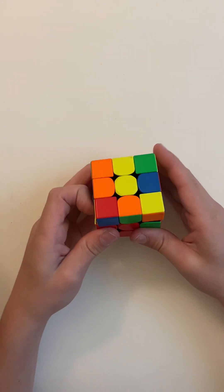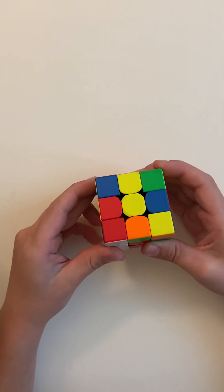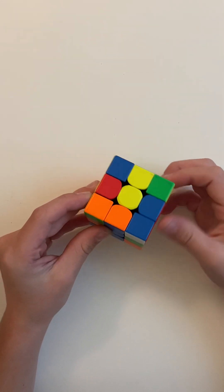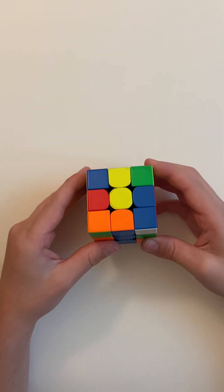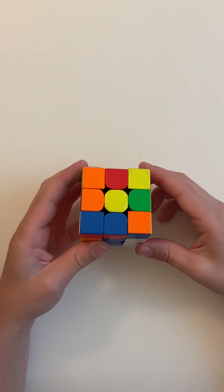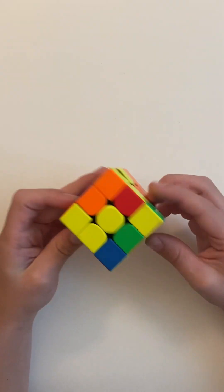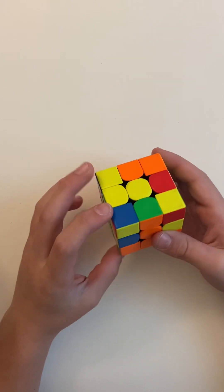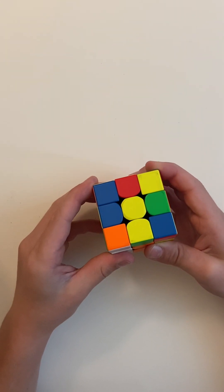So we can put one there — you can move it away, do L' U R' — put it in there, then L. Now you've made a bar or an F2L pair. You can move it away, put this slot up, put it there, and you put the edge in.